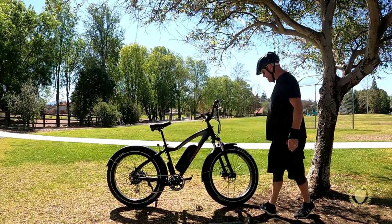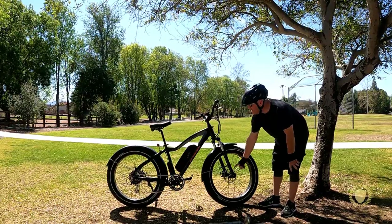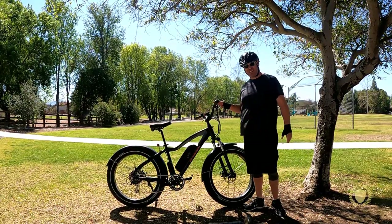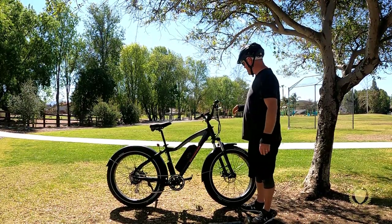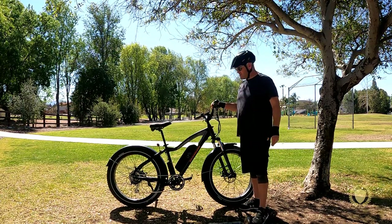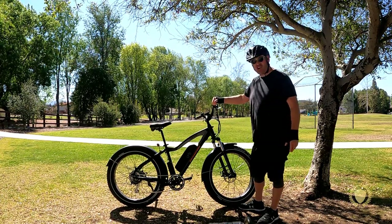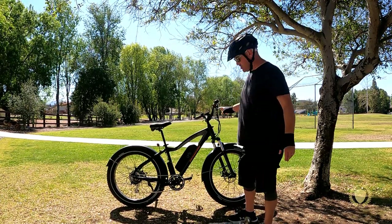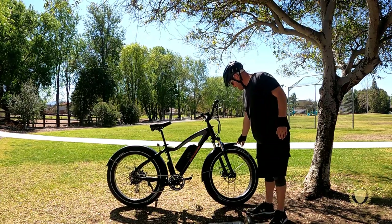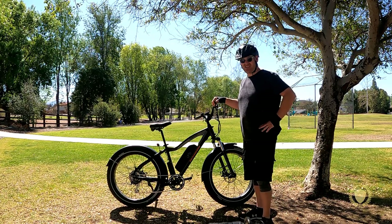It has Tektro Ares mechanical disc brakes with 180 millimeter rotors, pretty standard. It has Shimano Acera gearing, 7 speed. It has really large 26 by 4 inch Kenda Juggernaut tires, and the really good thing about these tires is they have built-in tire liners.